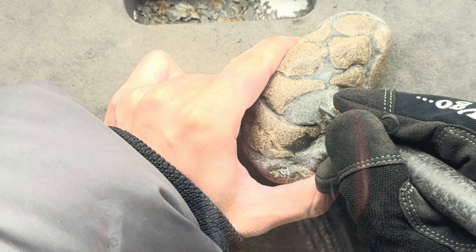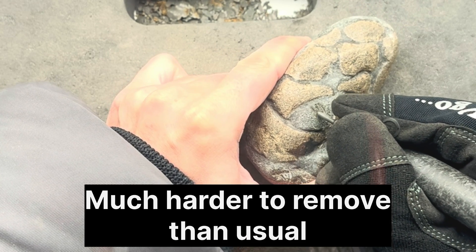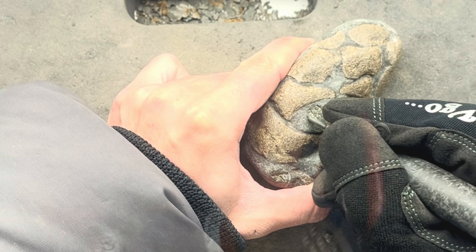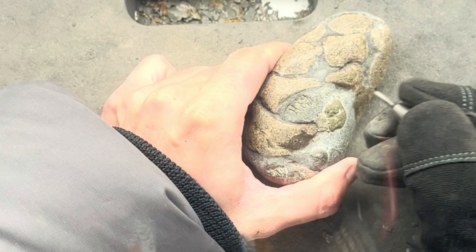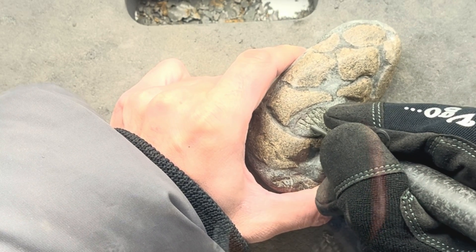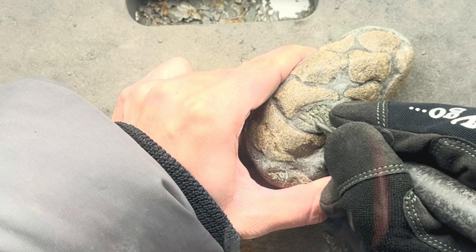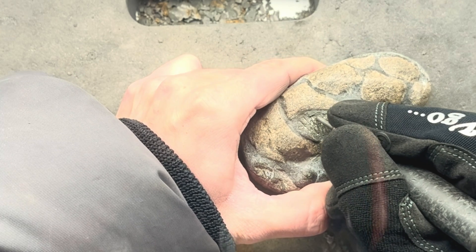The first thing I notice while starting to prepare this rock is it's extremely hard — the rock is super pyritic, meaning it's very difficult to pen off. I keep going with this air pen for a little while but eventually switch to my more powerful one. If you look closely at the matrix where my pen is leaving these marks, you'll see it's quite green looking — very pyritic, almost like gunmetal.